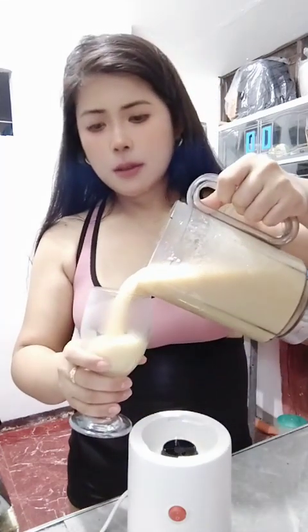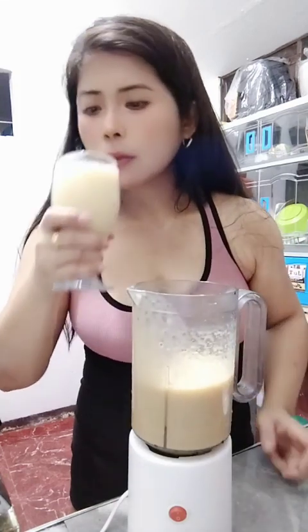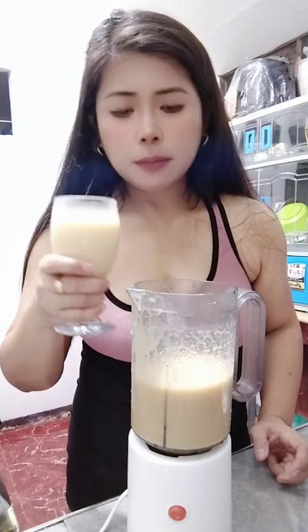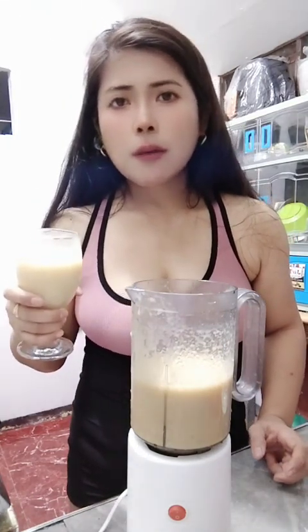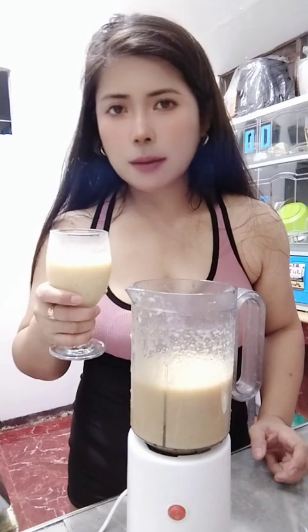Always I make a banana shake. Always. I put cold water, one glass, and then one sachet of powder milk and then banana. Every time I get home, I decide to make this. It is very healthy and yummy.